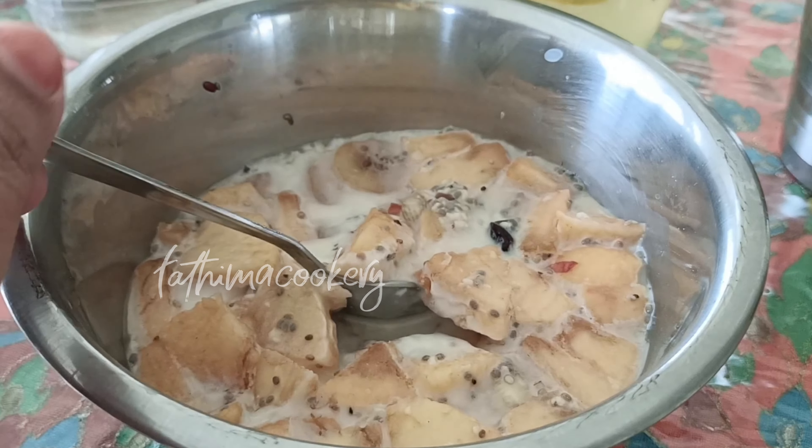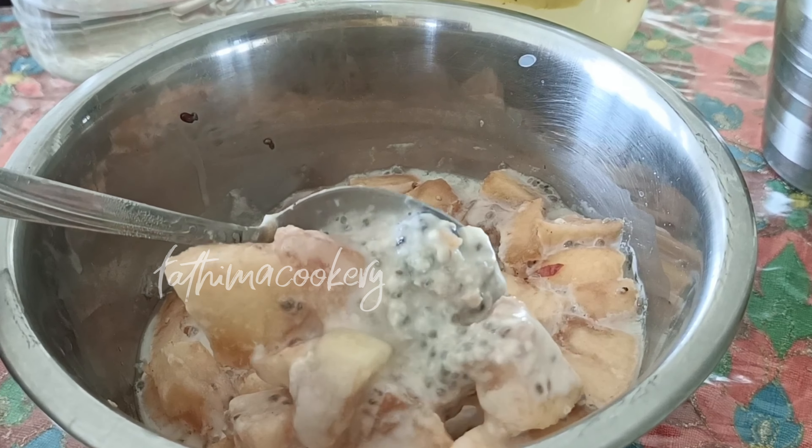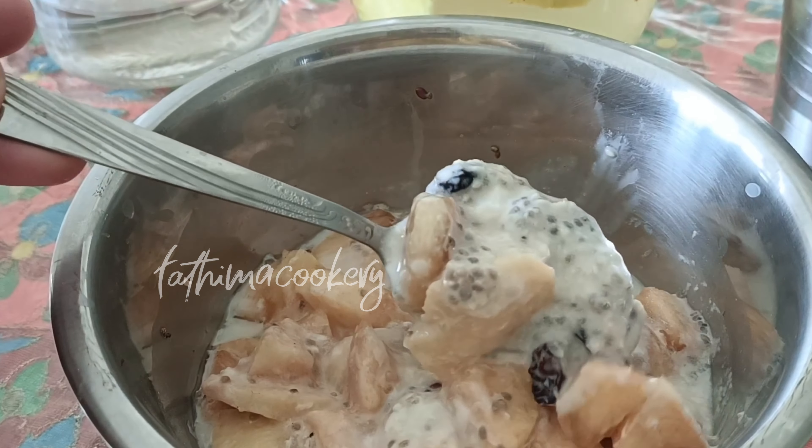I am going to put the raisins in the pan. Add an orange, cabbage, and chia seeds. It is ready for the pan.